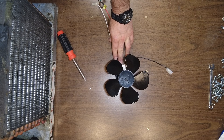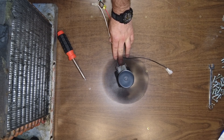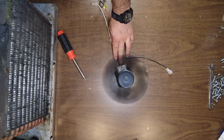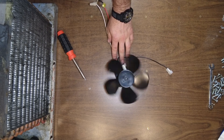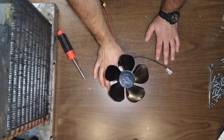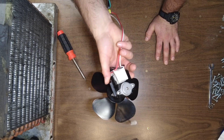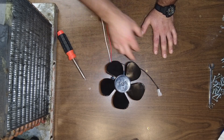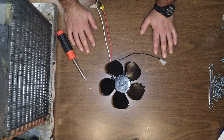There you go — it's going counter-clockwise now. Just as easy as that. This is how you easily flip and reverse an AC motor. If you guys have any questions, leave them in the comments. Hope this helps you.